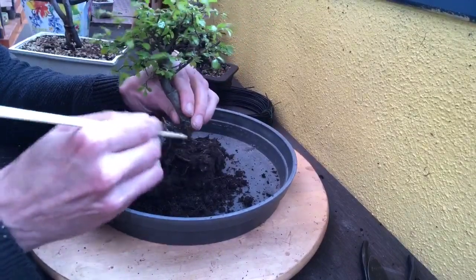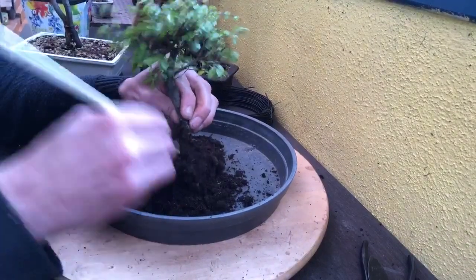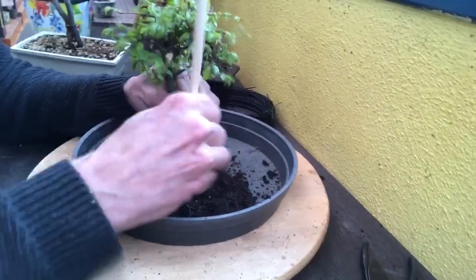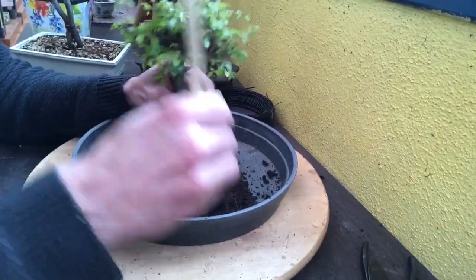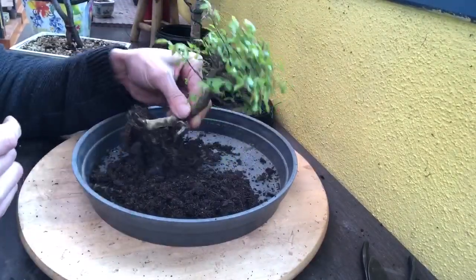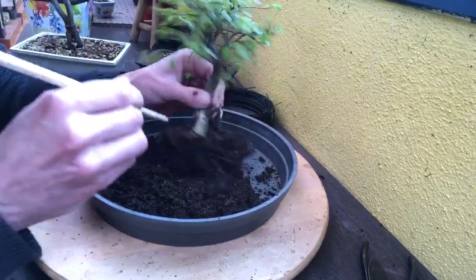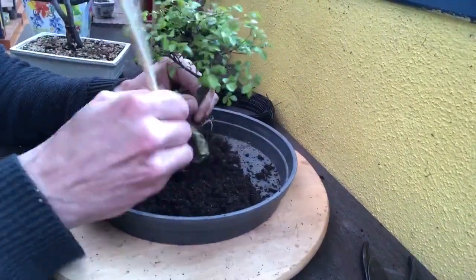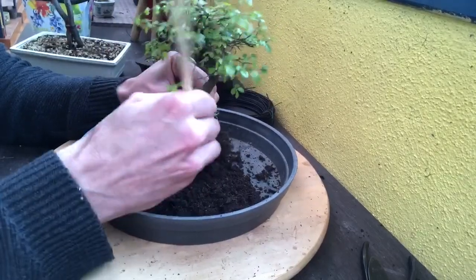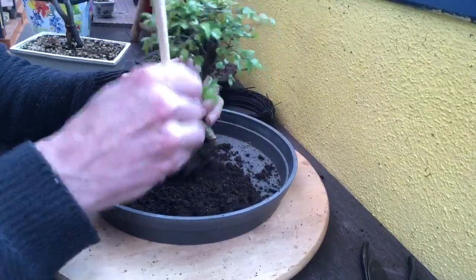On voit qu'il a un tronc qui n'est pas très joli quand même, c'est de l'industriel. On va essayer d'en faire quelque chose. Il a une belle coiffe. On va peut-être arriver à faire quelque chose de bien sans chercher à le faire grandir trop, mais en lui gardant sa taille qui reste en format mame.